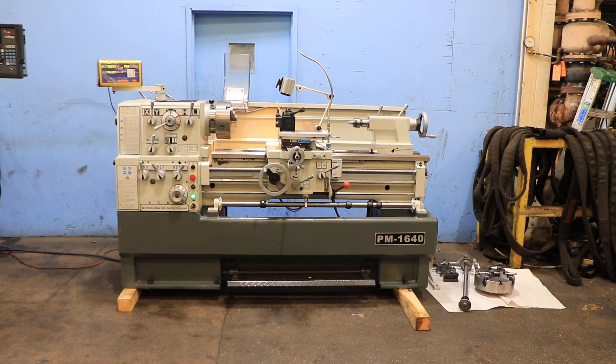We have a Precision Matthews Gap Bed Engine Lathe, model PM 1640, serial number 812119. Machine was new in 2008. We're going to run it for you.